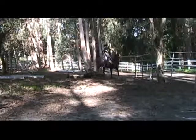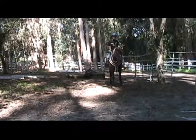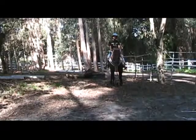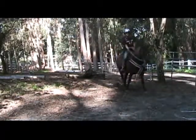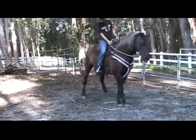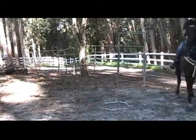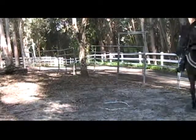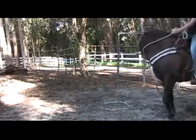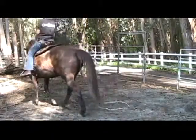If the weather continues to go against us, we'll just stop on a note where we know she's giving us the right answer and continue on another day — no rush. Get that lateral flexion and you get their focus. If you get the feet to stop, that's your objective today.